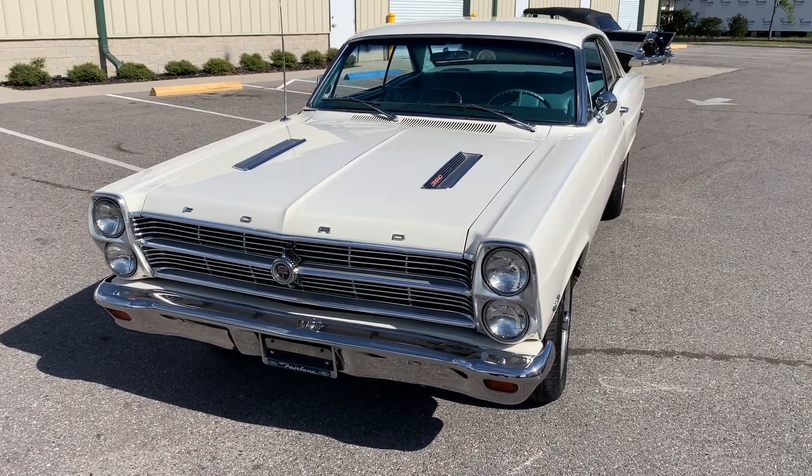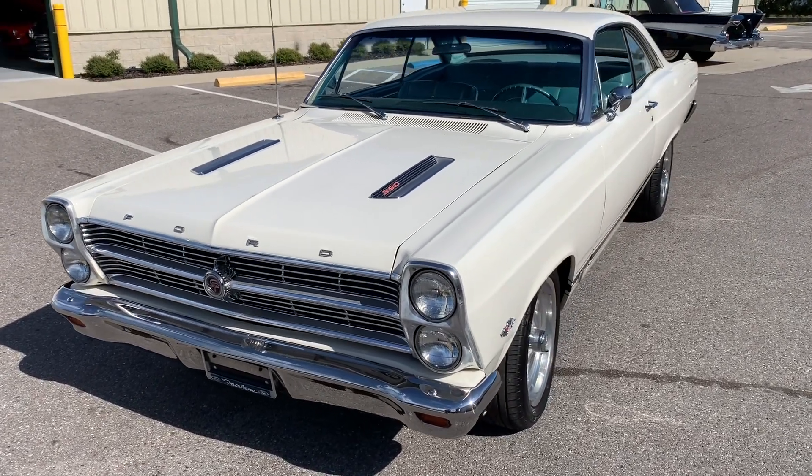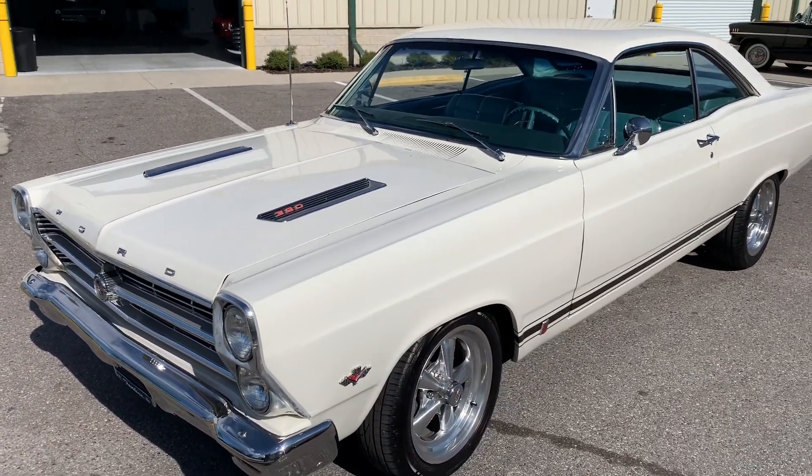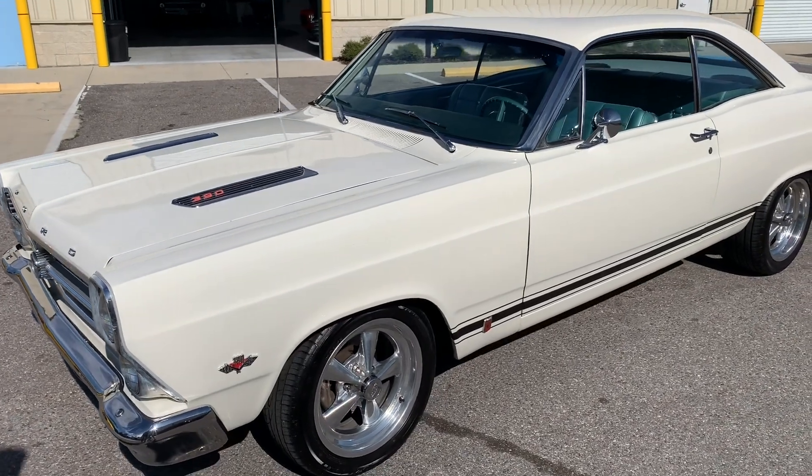Welcome to Skyway Classics. Look at this view. 428 rocket jet, Ford motor in it. Look at the lines on this car — it's a Fairlane.